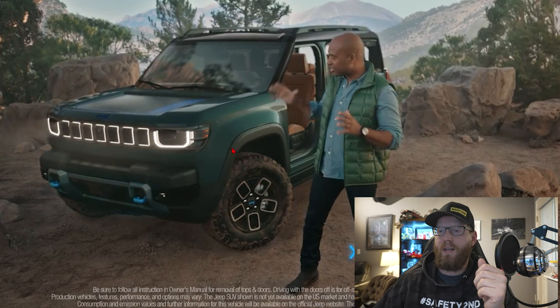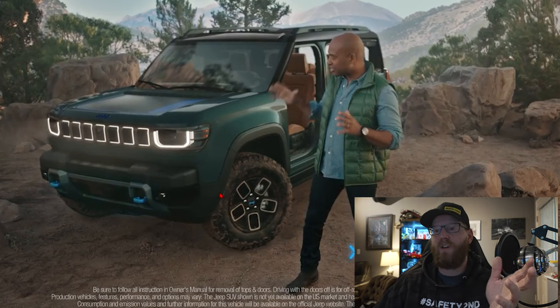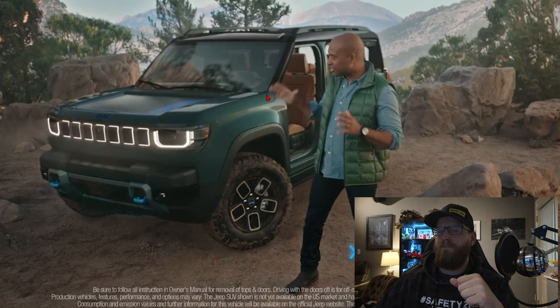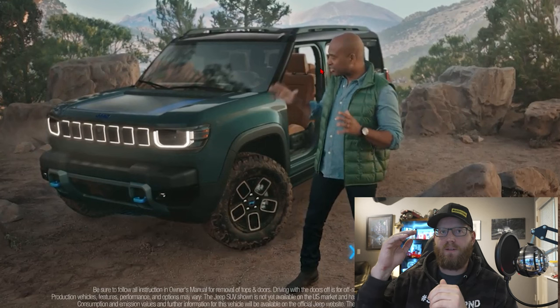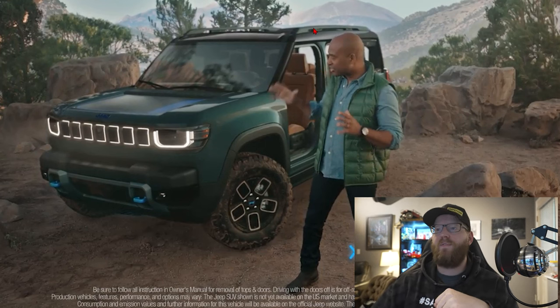I do see a bit of a line here across the fender, so I'm going to hope that this whole black plastic piece can be removed for off-roading and give you better approach angles. Right off the bat, the Recon has no doors on it — they want this to be an open-air off-road vehicle. It has what Jeep calls the sky touch or one-touch fully retractable roof so you can get a great view of the surroundings, and you can remove the doors.